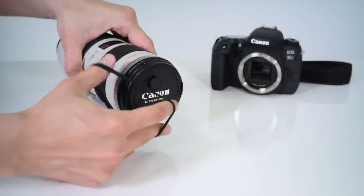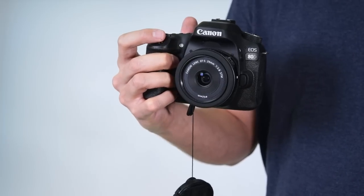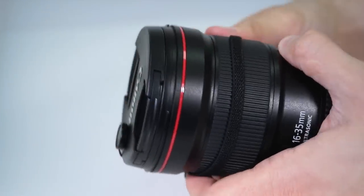The black elastic band is discreet and secure. It stretches to fit virtually any size and fits snugly around the barrel of the lens. Just loop it around and move it to a spot that won't interfere with the zoom or focus ring.